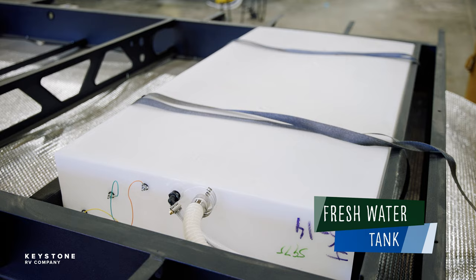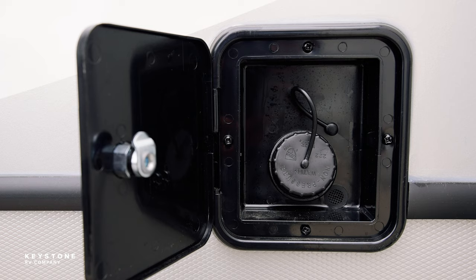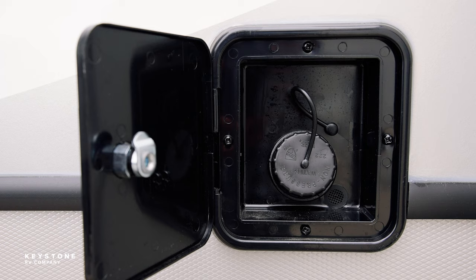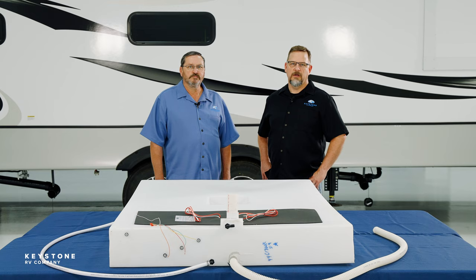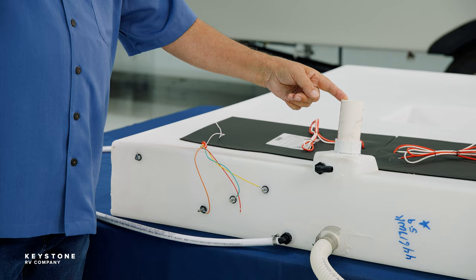Let's begin with the freshwater tank. Use potable water only in the freshwater system. The fresh tank is equipped with a gravity fill hose, a supply for the water pump, and a fresh tank vent to prevent the tank from swelling when full. It also has a low point drain which allows the tank to be emptied or winterized for servicing.